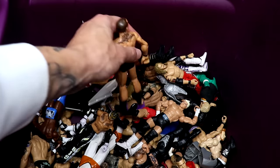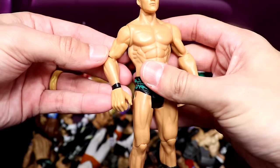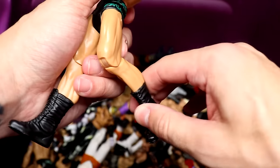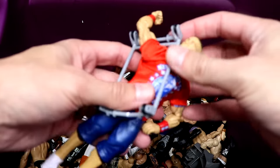First figure we have right here — I thought it was a basic Randy Orton but this is actually the Flex Force. You can see by the hand right there. He's got punt action so you can punt the hell out of somebody. So there is a Randy Orton Flex Force action figure.